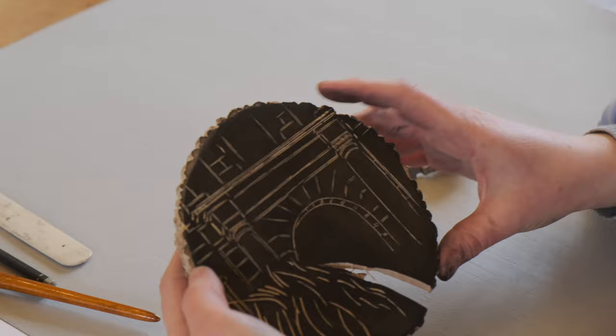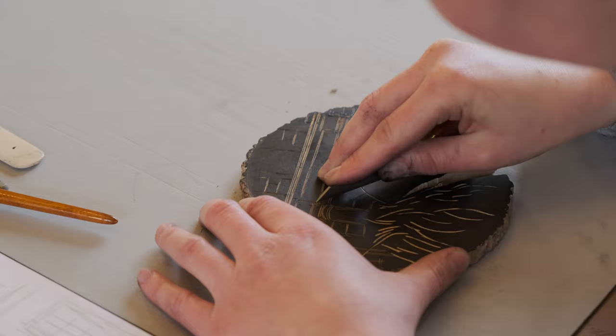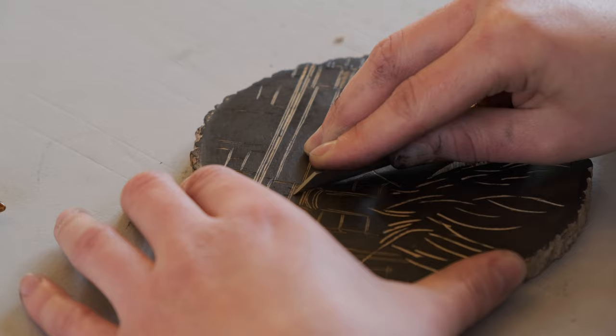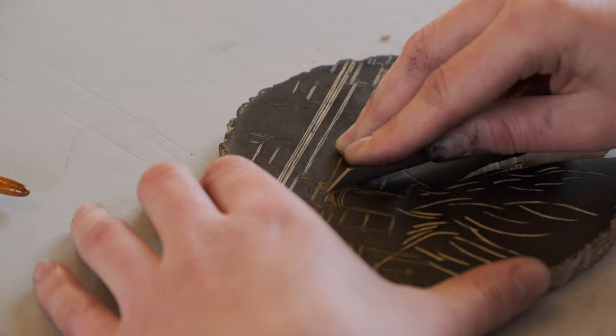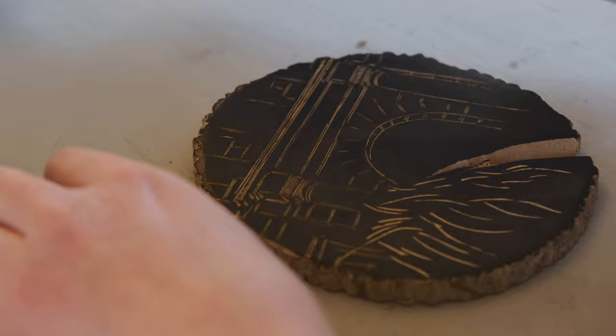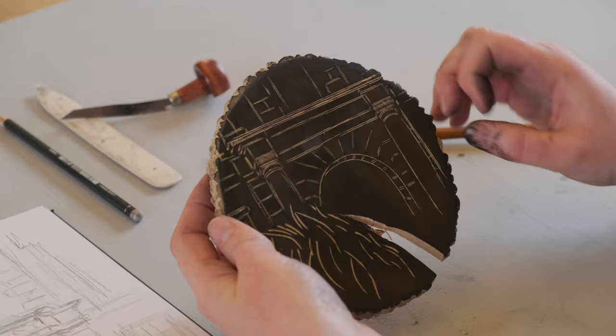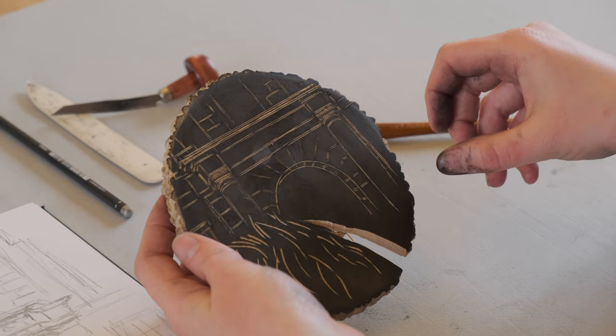I'll do the same kind of marks on this side here to show — and you see now these two are now evenly light. Then I'll start probably with the columns, to make it visible that they're round. And then I slowly have to work from the light up to the dark, because it is going to be very dark. This is the archway through.